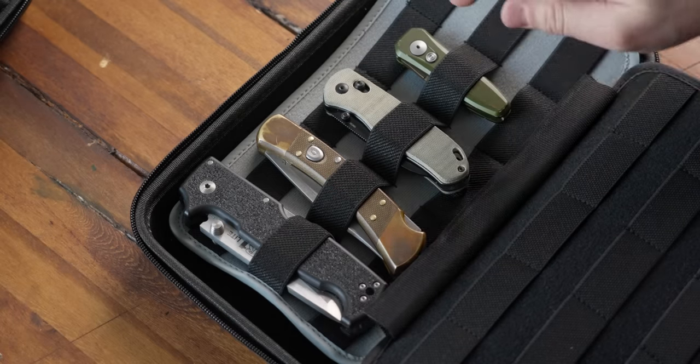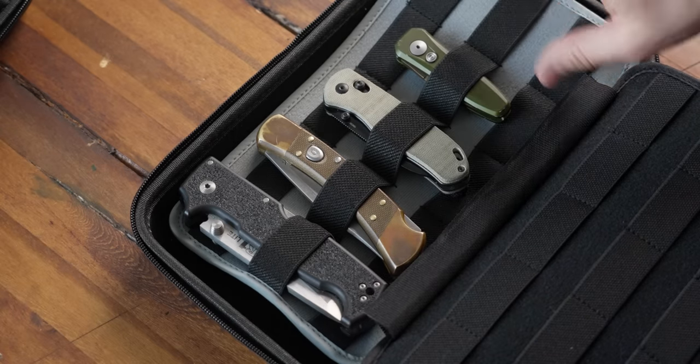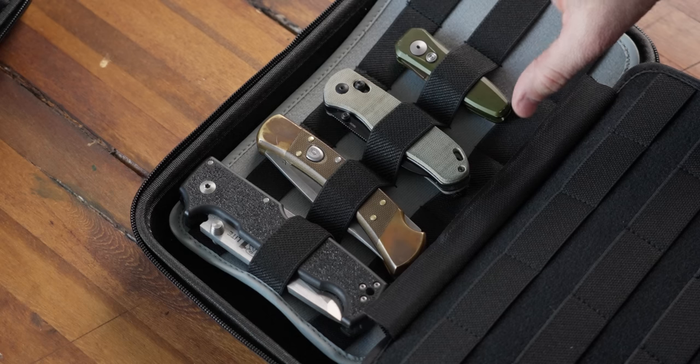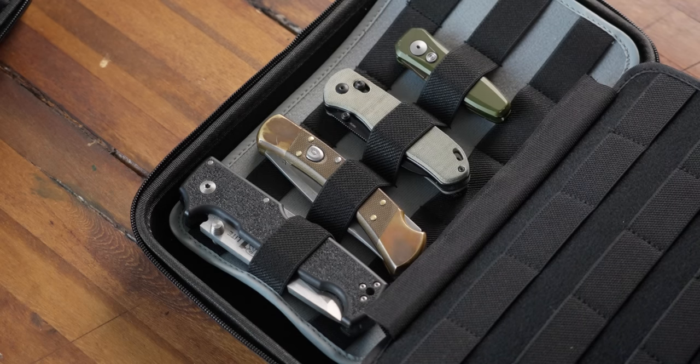Extra large to small, all of our knives fit, especially with the bigger panel. You'll need the bigger panel to fit a wider knife like our extra large. And the really cool thing is that even with our small knife, it fits really well and you can see what knife it is — so when you open your case to grab a knife, you know exactly what you have in there.